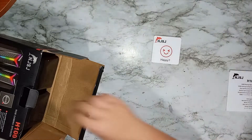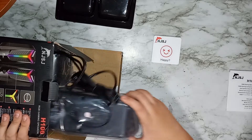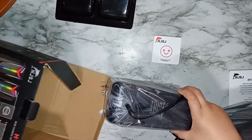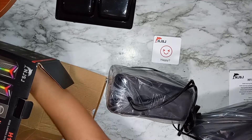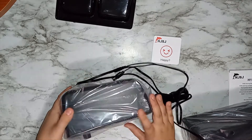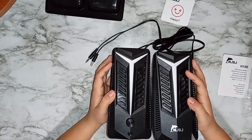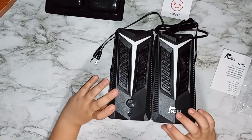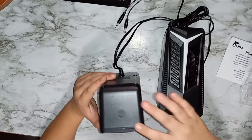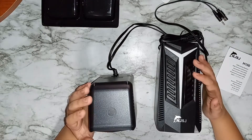Now let's get into it and see what's inside. There's a sticker, instructions, and it looks like it has a long wire — that's nice. Let's take them apart and look at them together. Here are the speakers; it looks like they're made out of plastic with rubber bottoms to keep them from moving. There's also a touch surface so when you touch it the colors will change.